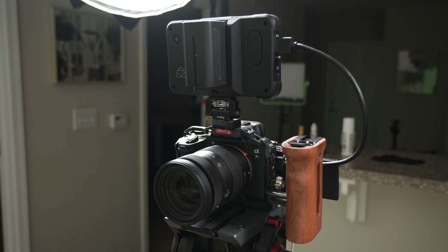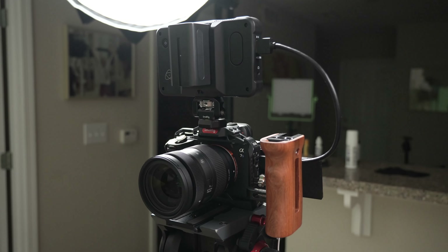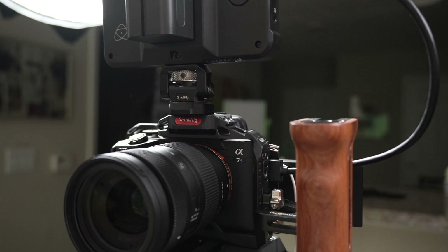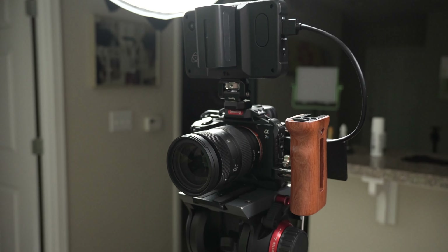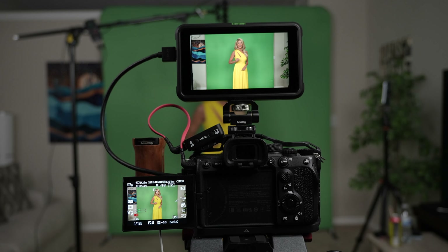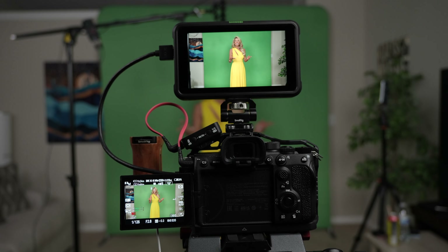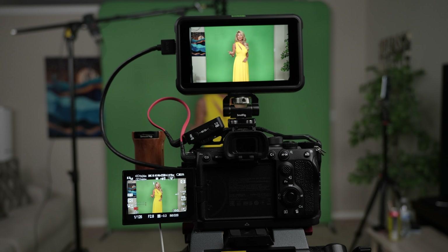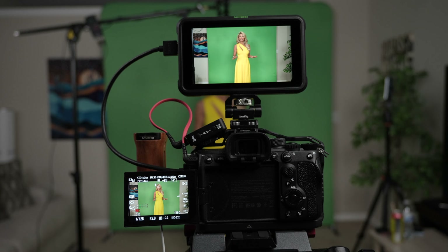For today's shoot I'm using the Sony a7S Mark III with the Sigma 28-270 lens, and I'm shooting at f/2.8 for most of this just to keep the ISO down, because you want the noise level to be as low as possible when you're shooting green screen.